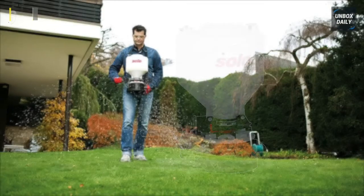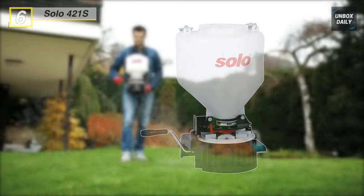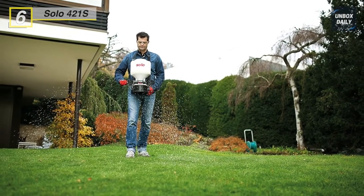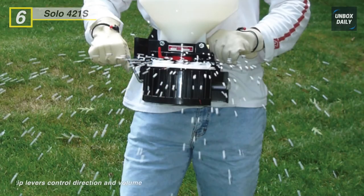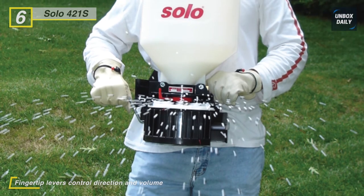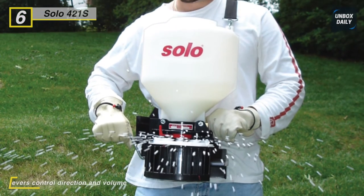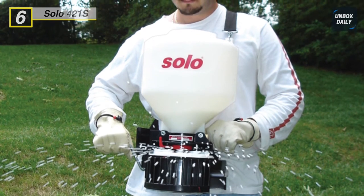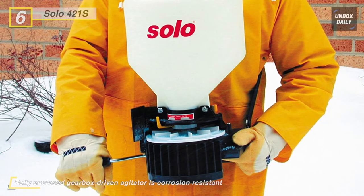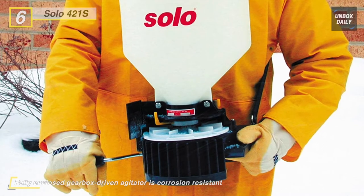Next on the line we have the Solo 421S. This fertilizer spreader is a portable device that has been designed to spread a variety of solid chemicals across a range of terrains. It can handle particles as fine as sand or as large as rock salt and provides the operator with unmatched maneuverability. This spreader is a chest-mounted, extremely precise portable spreader that is perfect for flower beds or small garden spaces, and can also withstand uneven and rocky terrains.